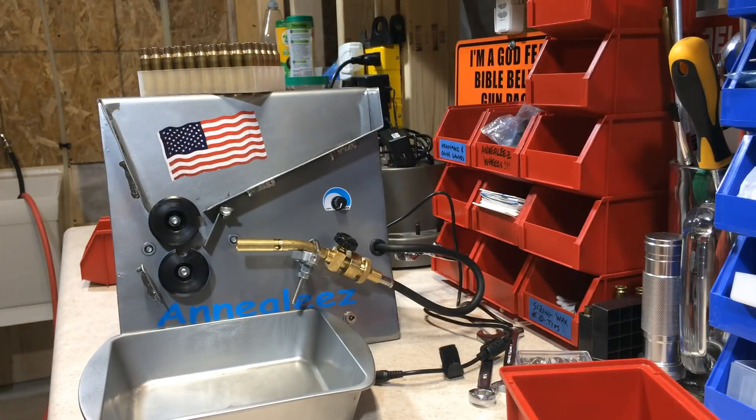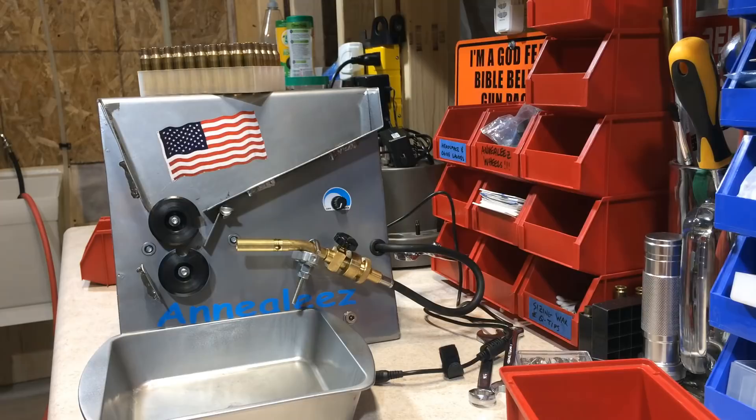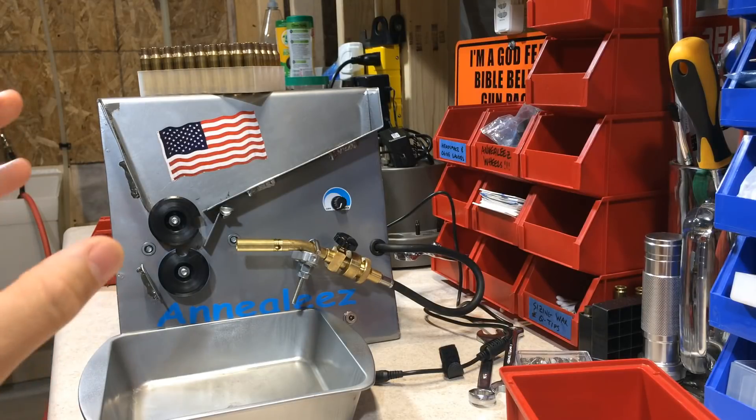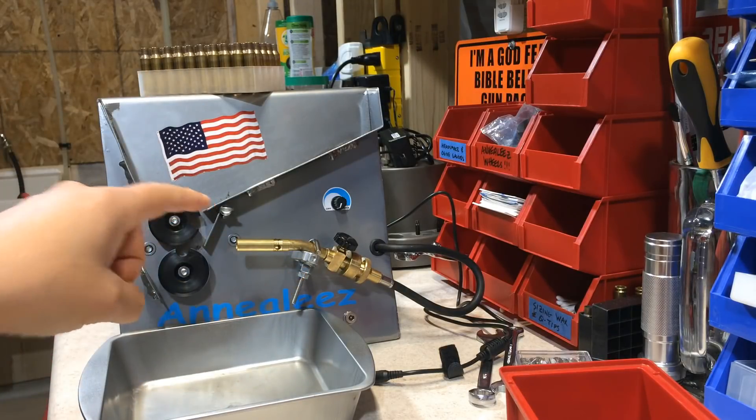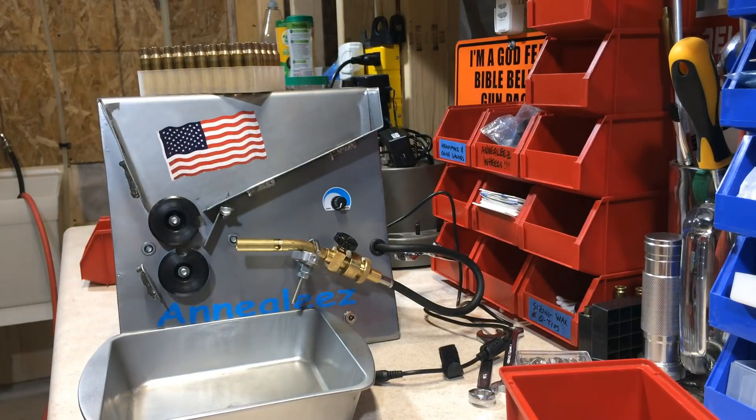If you have any more questions on the Primal Rights method of annealing brass, check out that link in the description box below. And if you appreciate my guide on how to anneal brass using the Anneal-EZ, please subscribe, like, and share. I'll see you next time.